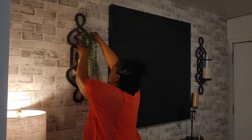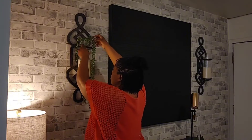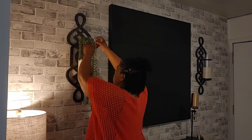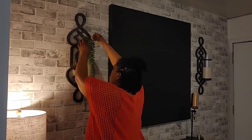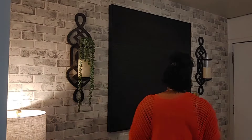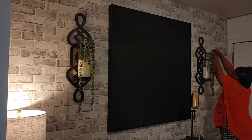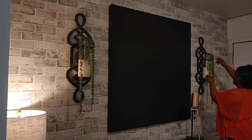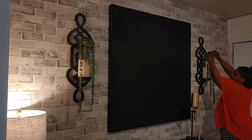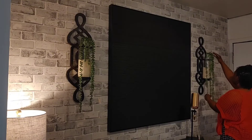For an added touch to the sconces, I am adding a succulent vine to each of them. Here I am just playing around with the greenery to ensure that I get the right look that I am looking for. And guys, it's always going to take some time as you play around with the pieces to ensure that you get the wow effect that you're looking for in your space.